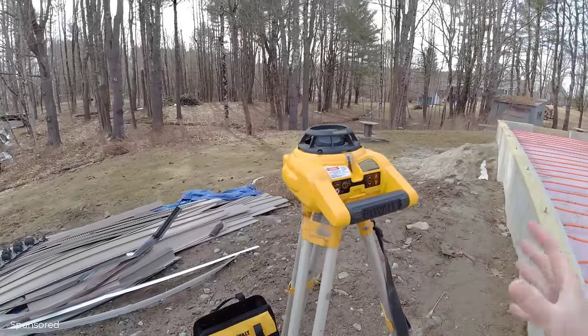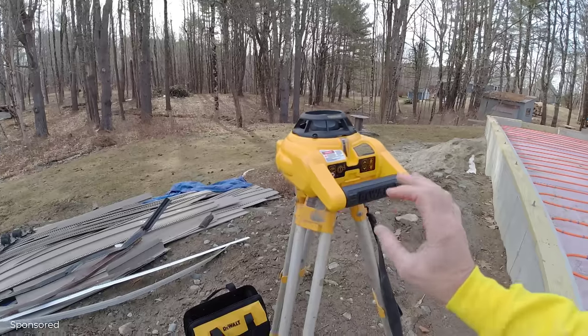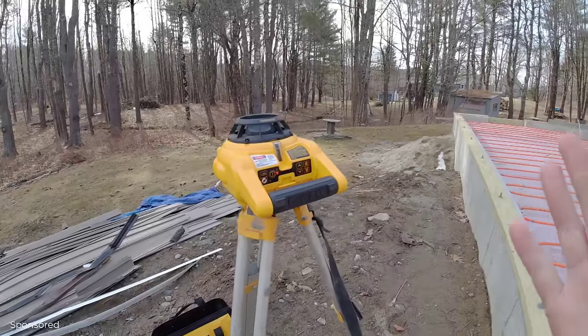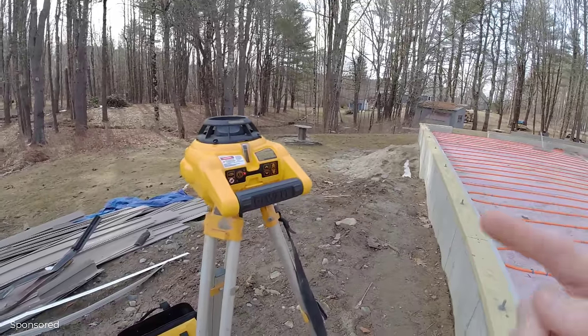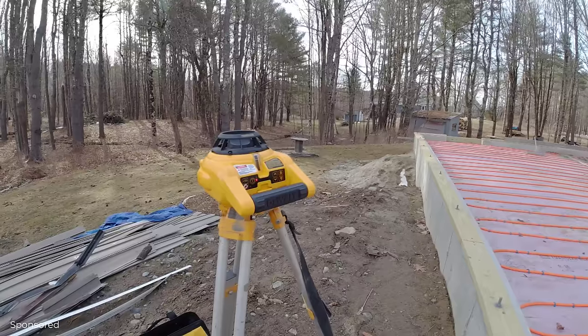To turn this thing on, you just set it on the stand. The stand doesn't have to be perfectly level. You push the button right here — that's the on button — and then it self-levels itself. When it gets level, the rotary laser will start spinning. It won't spin if it's not level.